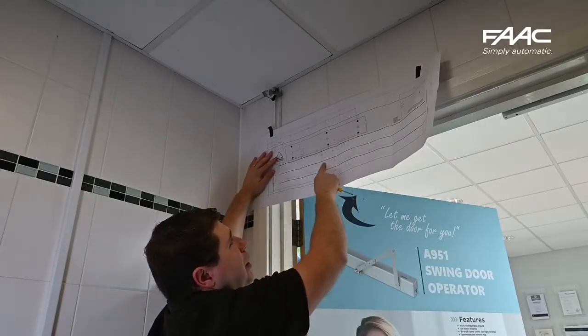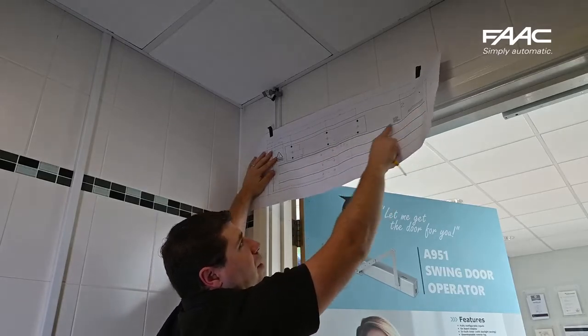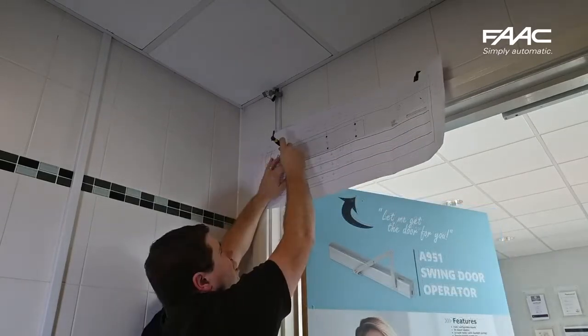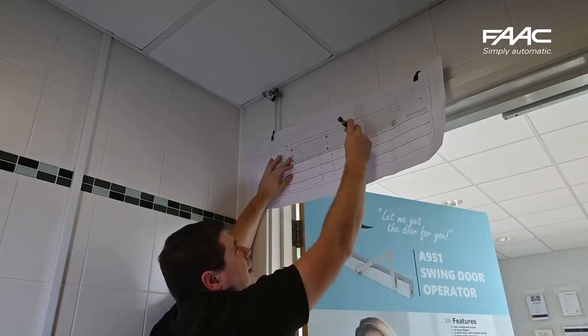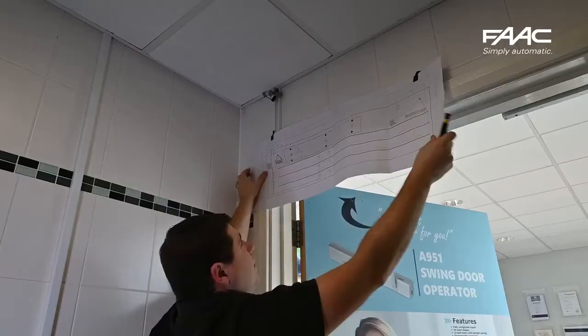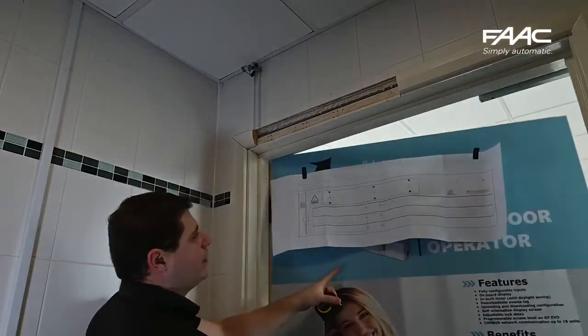The black line you can see is the top line of the door itself. Use something to mark the holes you're going to be using for mounting — there are nine mounting holes. In this particular case I'm only going to be using two of each. Again, make sure the hinge points line up. This is if you're doing it via measurement instead.